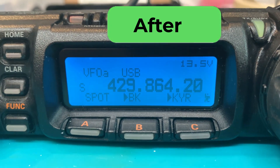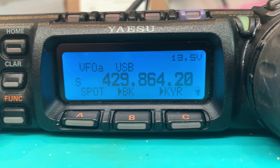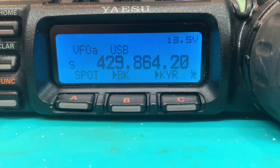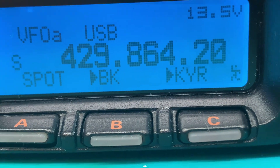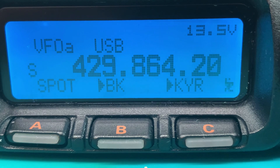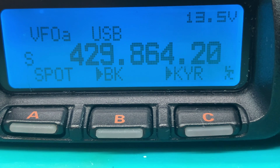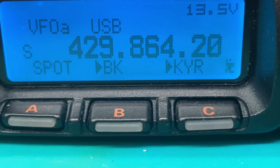Here's the new full screen LCD mounted in that control head. Let me zoom in on this - as you can see, it's now perfect.